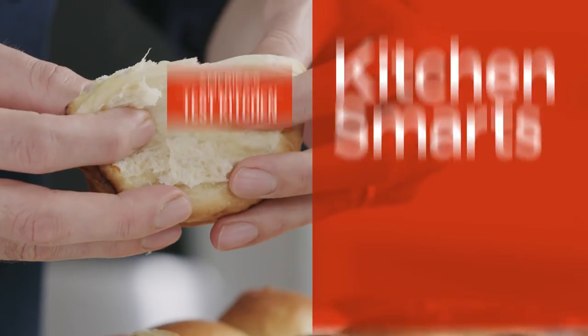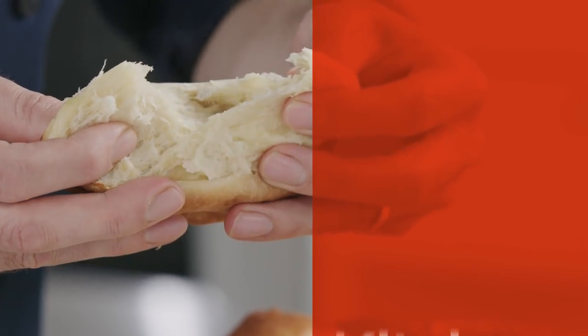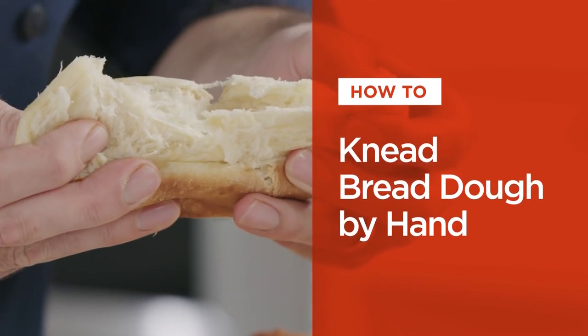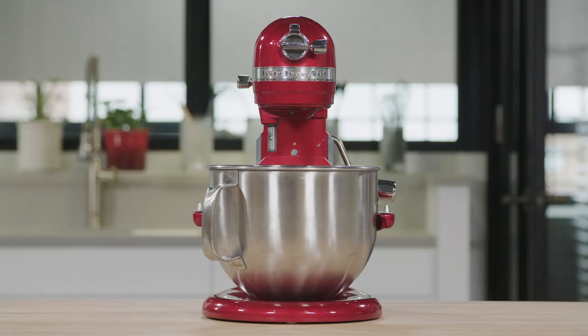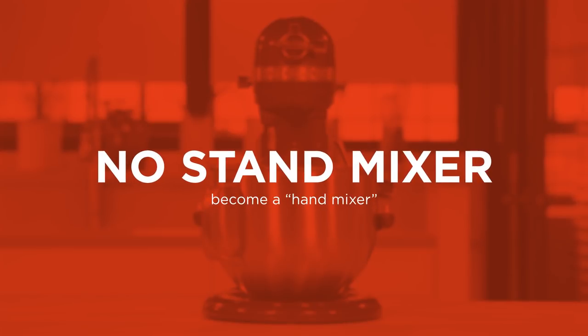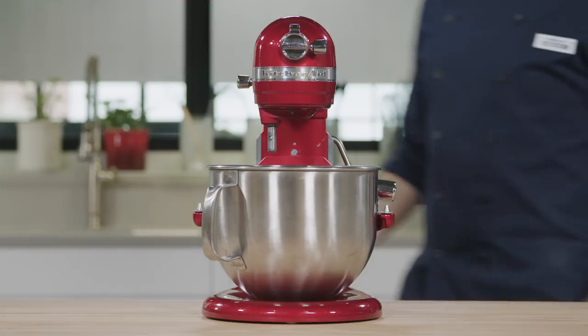Hi, I'm Joe Gitter and I'm going to show you how to knead bread dough by hand. Step away from the stand mixer. You can actually make a superior bread with just a little elbow grease.